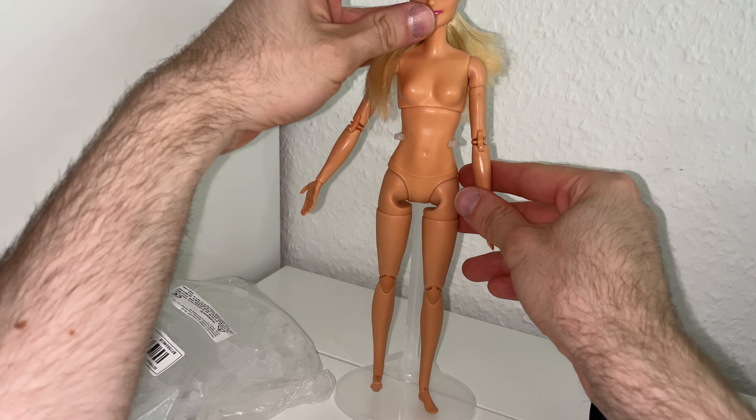So today we have this order from Temu — it's like Wish but different. The first thing I got is this mannequin. It's cool, I really like it. It's a little bit cheap but I paid less than two euros for it, so it's fine, it's cute looking.